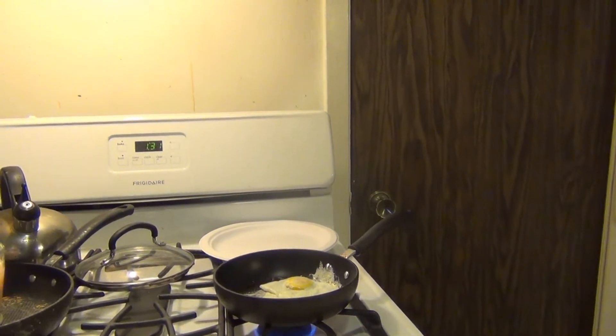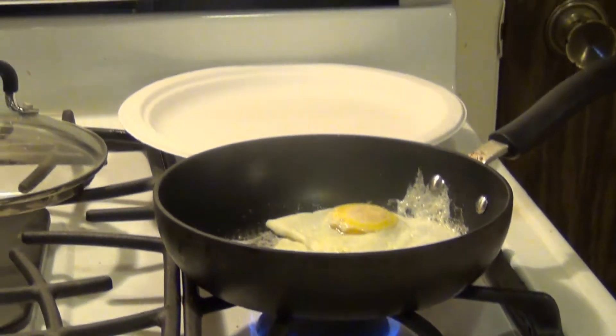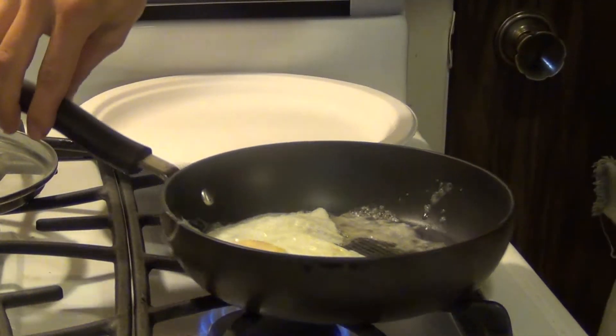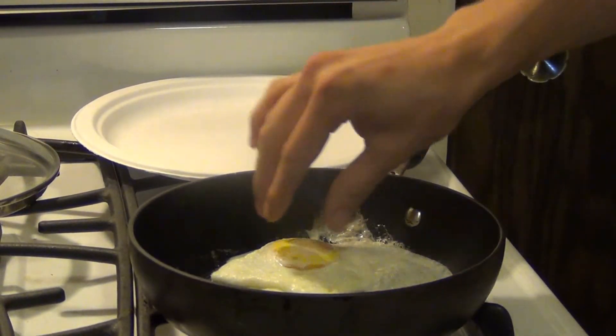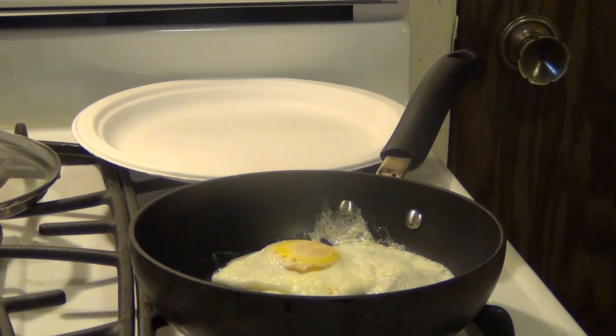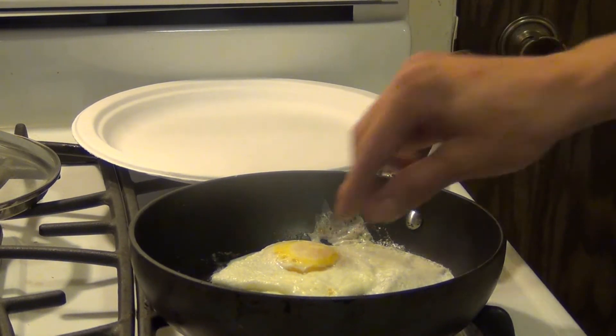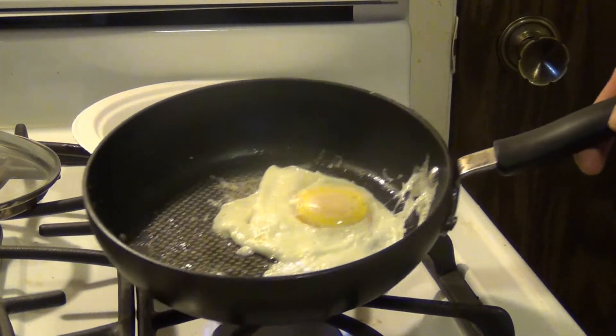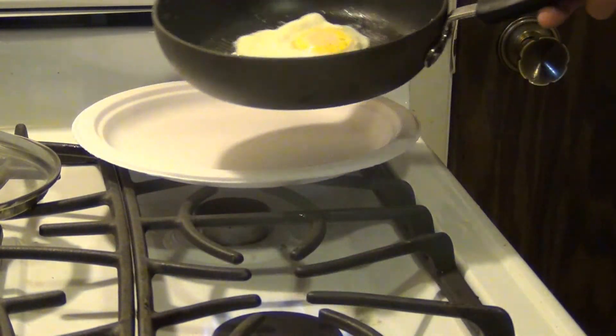So once it's flipped, we just let it cook for a short time on this side to finish cooking the thicker part of the stuff surrounding the yolk. The egg whites around the yolk were a little thicker. Now it should be over easy — we should still have a runny yolk, but all our egg whites should be cooked.